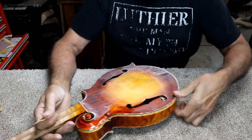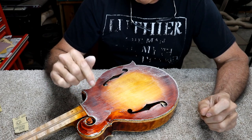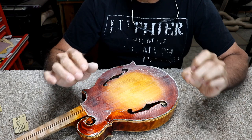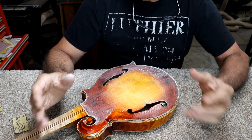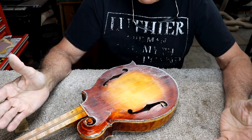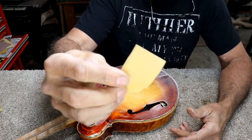I find it amazing that things can react differently from one instrument to another. I used the exact same shellac on this mandolin as I used on that Gibson guitar — in fact, it came out of the same spray gun at the same moment in time. I sprayed them at the exact same time with the exact same mixture. This one sands like butter, does not clog the sandpaper up at all.